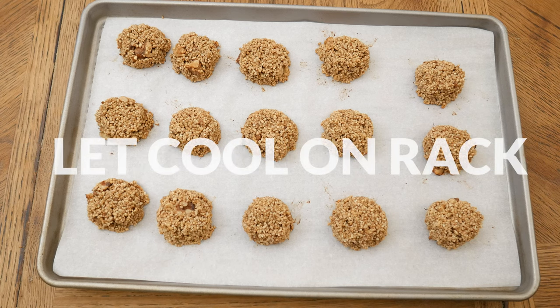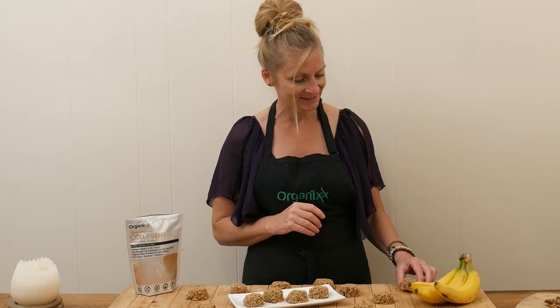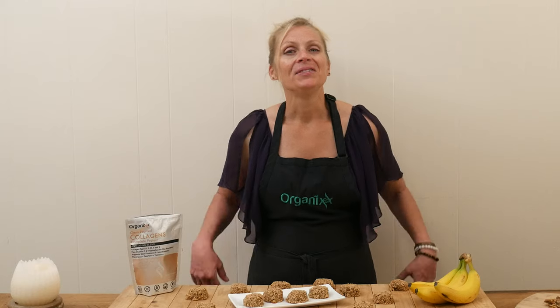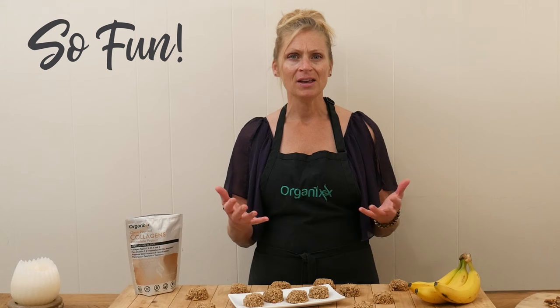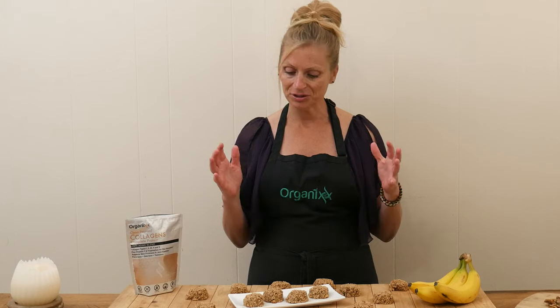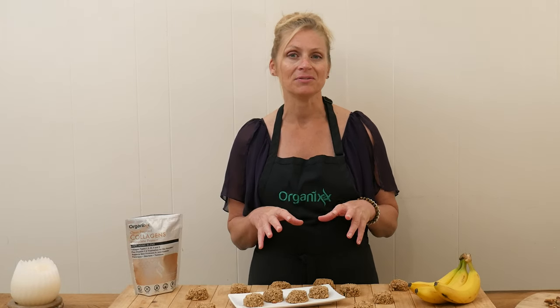Cool off your cookies on a cooling rack. We are ready to give one of these breakfast cookies a taste. These cookies are so fun — they are super chewy, which I love because it's so good for your digestion to chew your food up really well. They're not super sweet; you can definitely taste the banana, but I love them. They're so easy to make, just a few ingredients put into a bowl and into the oven. You'll want to store them in your refrigerator in a covered container — they could last up to five days.